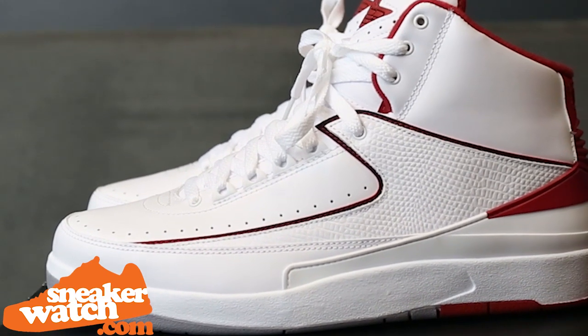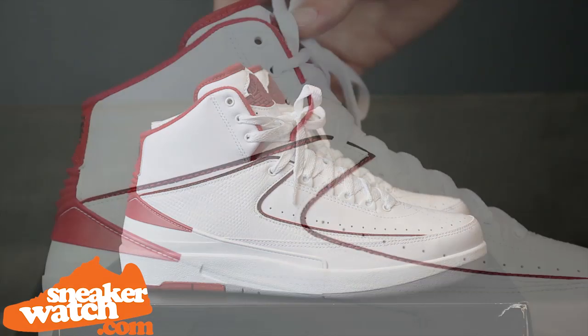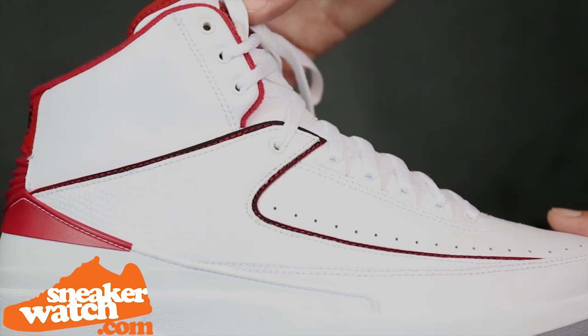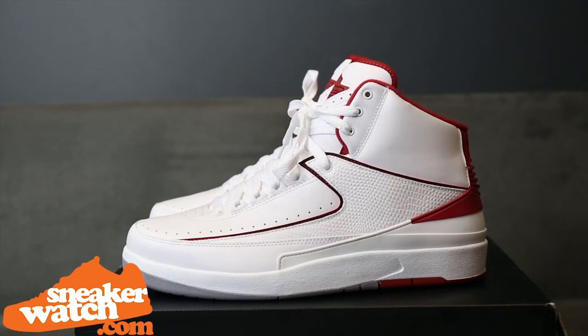Getting right into the review, these Jordan 2's keep it classic with an all-white upper highlighted by red accents. The smooth, white, full-grain leather along the mudguard is a mainstay on the Air Jordan 2, and the quality of the leather stays true to the Air Jordan 2's legacy.